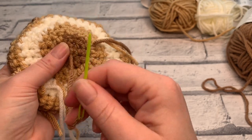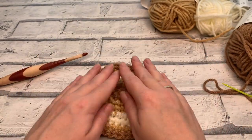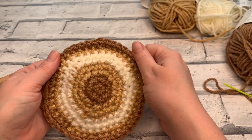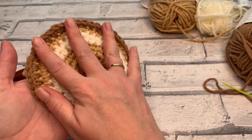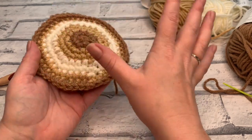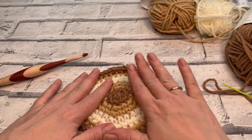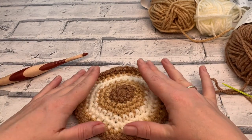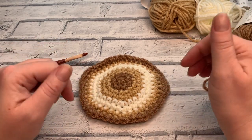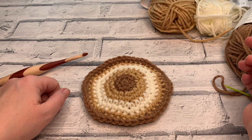I'm going to leave you to weave in the rest of your ends. It's amazing how such a simplistic stitch can create such beautiful projects when you're using colour. There's a written pattern for the matching teapot and placemats on the blog as well — I'll link everything below in the description box. I really hope you've enjoyed this tutorial; thank you so much for joining me today and I'll see you again soon for another crochet tutorial.